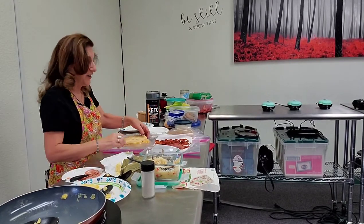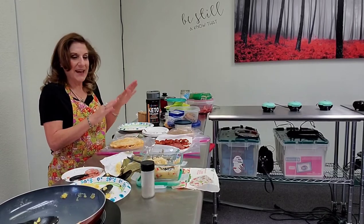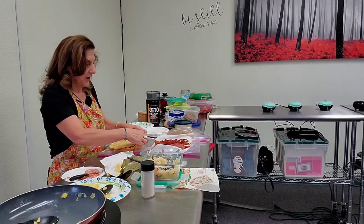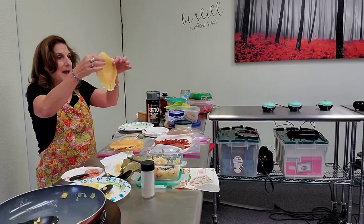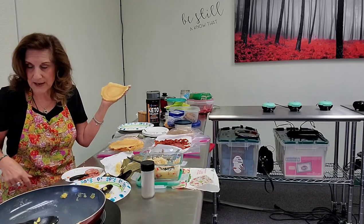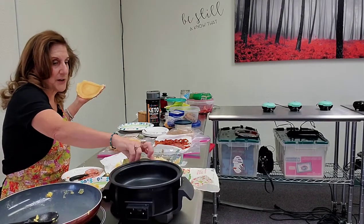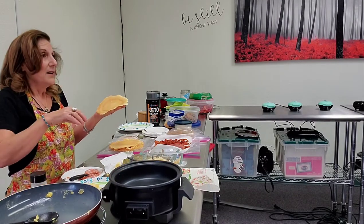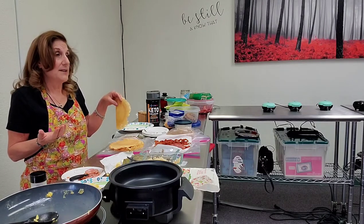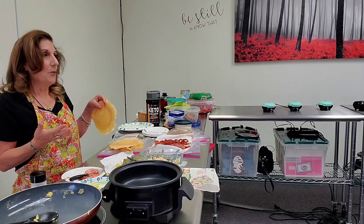Okay, here we are at Countryside Chapel on Saturday morning. I just gave everybody their burrito and I'm going to go ahead and make mine and show you how quick we put them together. I make these tortillas in the mini dash — I'm a mini dash freak, I love all mini dash. These don't have any real carbohydrates in them.